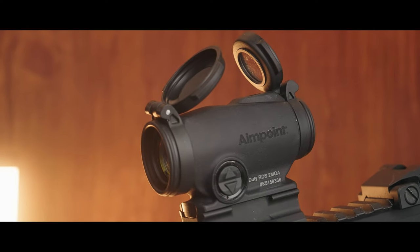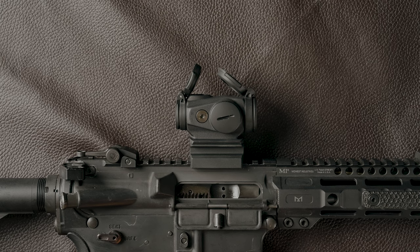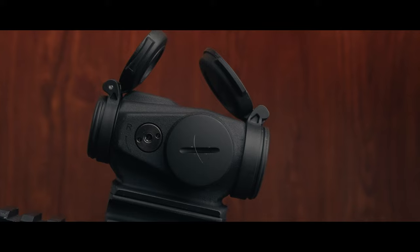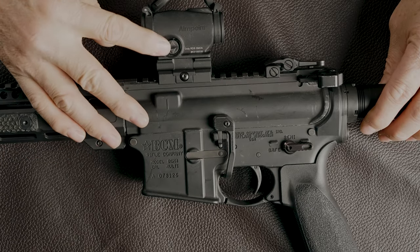A couple of things I like on this one versus a T2: number one, I like the fact that it's flush-fit on the adjustments — there's no more cap to lose. If you've ever owned a T1 or T2 and lost your top cap for the adjustment, getting a replacement is a chore. So it's definitely nice that these are flush-fit. You do need a tool as normal to adjust windage and elevation, and that same tool is also your mounting tool to mount the dot to your rifle.